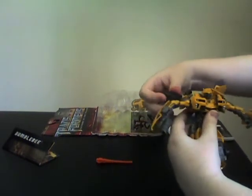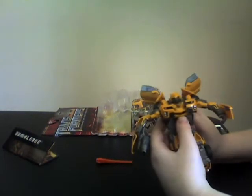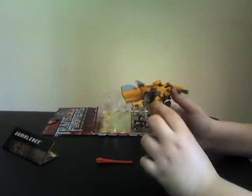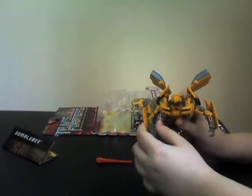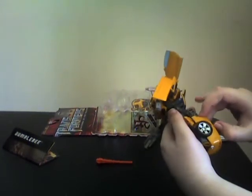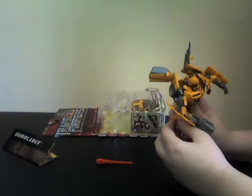Now what you gotta do is turn the doors around. Get these pieces and turn them here. Get the gun — you gotta turn it like that. Now get these panels right here, push them up, and snap them in. There we go.